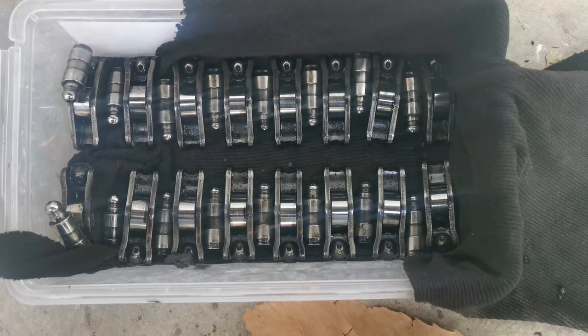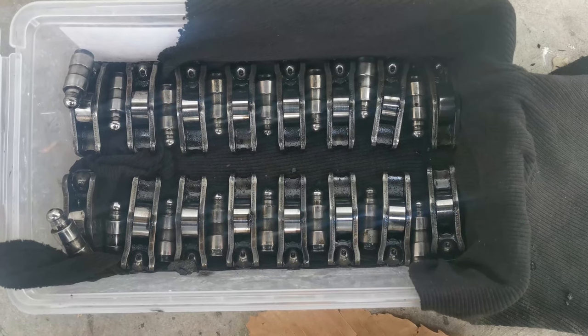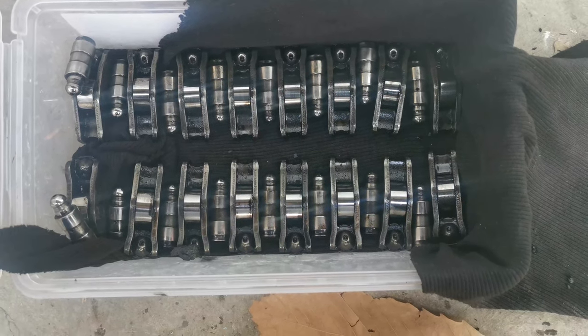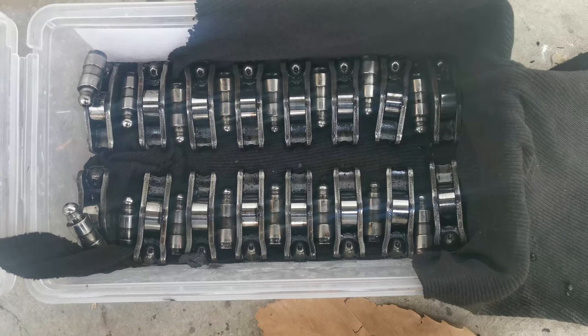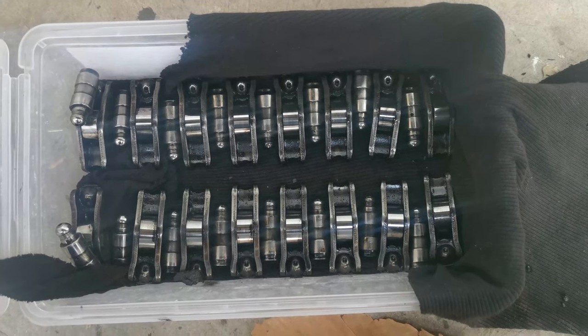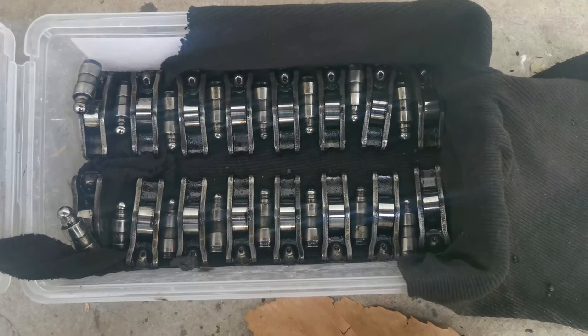There we go guys — all the hydraulic lifters and rockers are out and in sequence, exactly the way they should go back into the head. I'm just going to close this up and put it in the car so the kids don't come and play with it — that'll be a disaster.